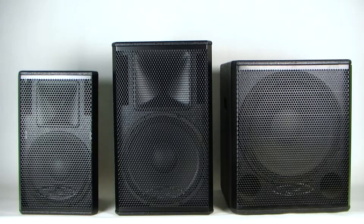Our Core speaker line is perfect for bands, venues, bars, clubs, schools, churches, and many more applications. Contact your Galaxy Audio dealer for more information about the Core line.